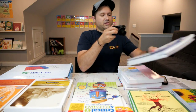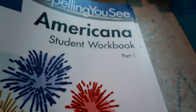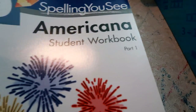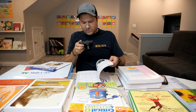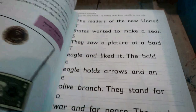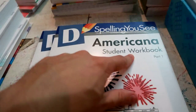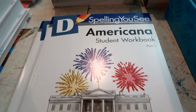We're using Spelling You See again this year. This is the Instructor Handbook — you do need that — and this is the student workbook, part one. We have two of them, one for Hannah and one for Zeke. There's a lot of handwriting already involved with this, a lot of copy work, so I'm going to expect that they write neatly and this will count as part of their handwriting. They'll be doubling up on handwriting while doing their spelling, and the cool thing is they're also learning American history, so it's like learning three things all at once.